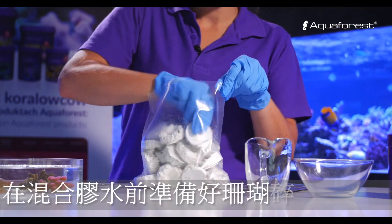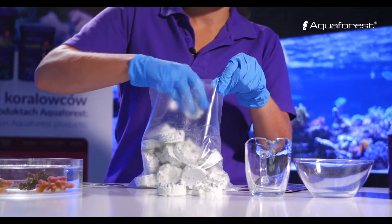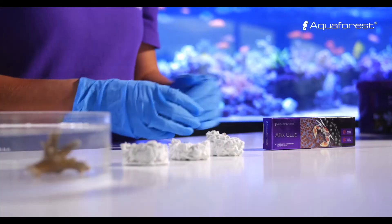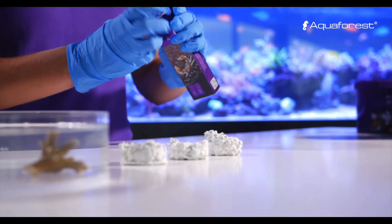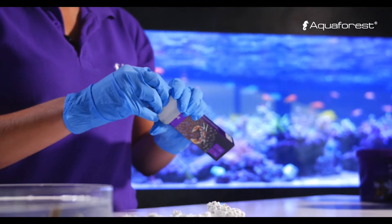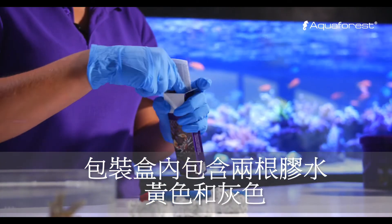Have your coral frags and rocks ready before mixing the glue. The box contains two sticks of glue — yellow and grey.